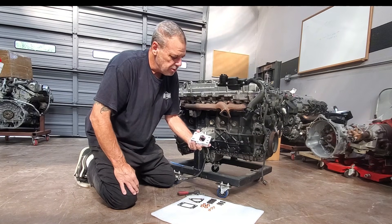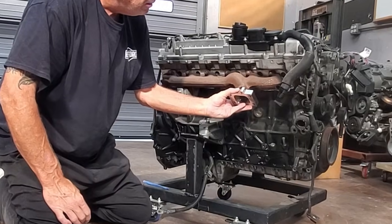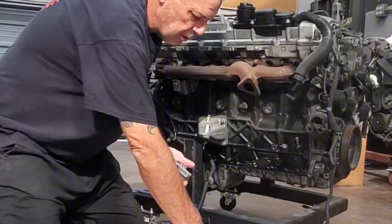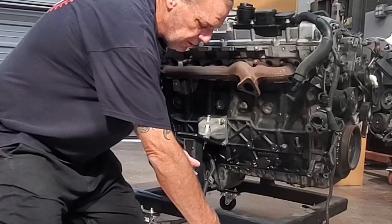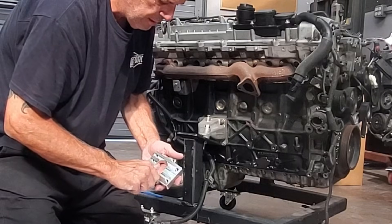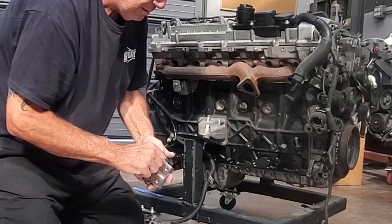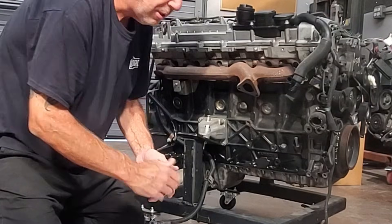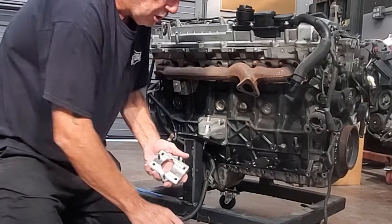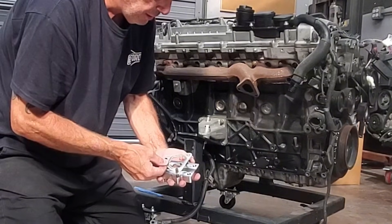We're going to start with the surface that mates to the stock exhaust manifold. Next, we're going to put in the studs. It's a very simple, clean install. Next, we're going to put the exhaust gasket on.